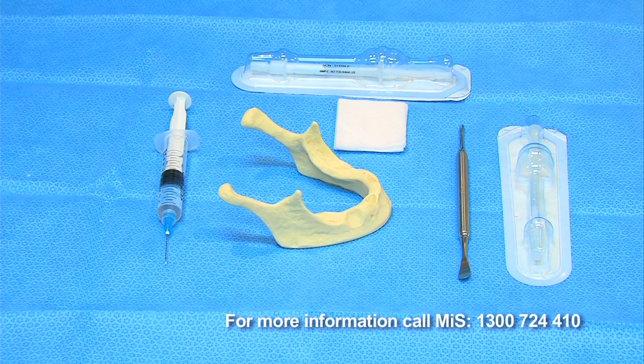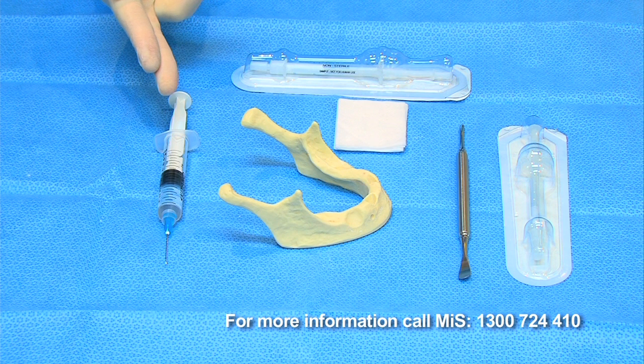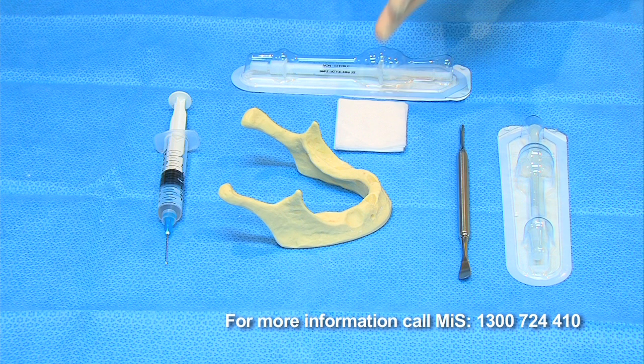Items you will need for this procedure are a syringe filled with sterile saline or sterile distilled water with a two and a half inch needle, ideally a flat drawing needle, though any long needle is fine. You'll also need sterile gauze and possibly a periostal elevator.